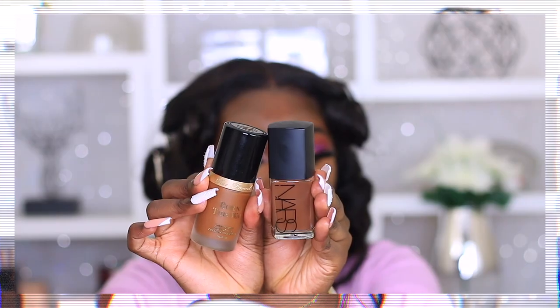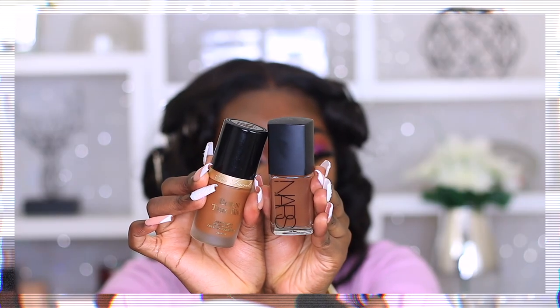Right now we're looking crazy but we're going to put foundation on now. The foundation we're going to use today is a mixture - we're going to be using the Too Faced Born This Way Foundation with the NARS Sheer Glow Foundation. This is in the shade Tiramisu and this is in the shade Zambi. I do like mixing foundations sometimes for the color or for the texture and the way it wears.